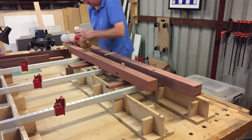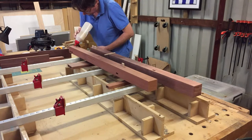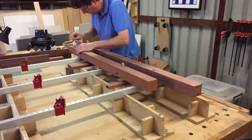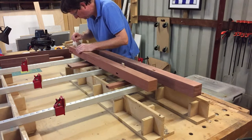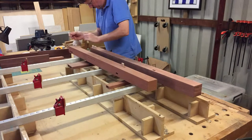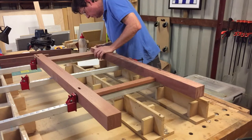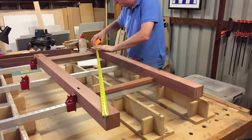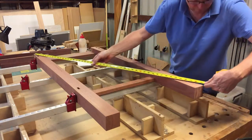I prepared for the glue-up by setting out my risers and three clamps. Two clamps are used in the glue-up; the third acts as a support. I poured glue into each mortise and used a pop stick to spread it around. The floating tenons are then inserted. Clamping pressure is applied once everything is assembled. Check the diagonals to make sure that everything is square, then repeat this for the second frame.